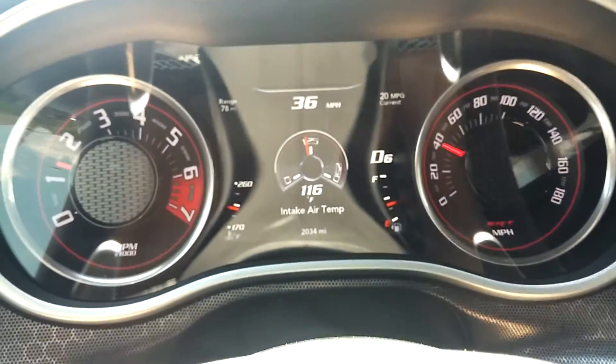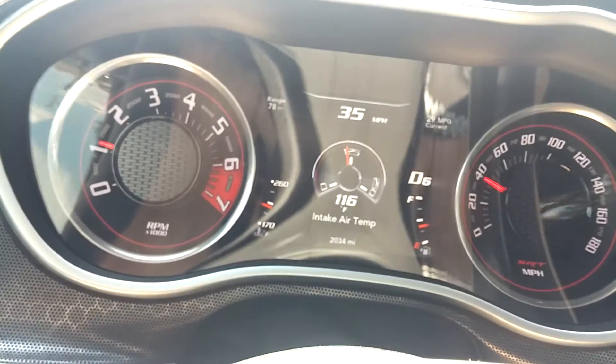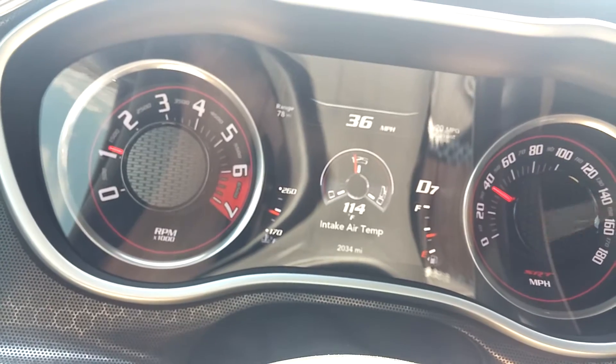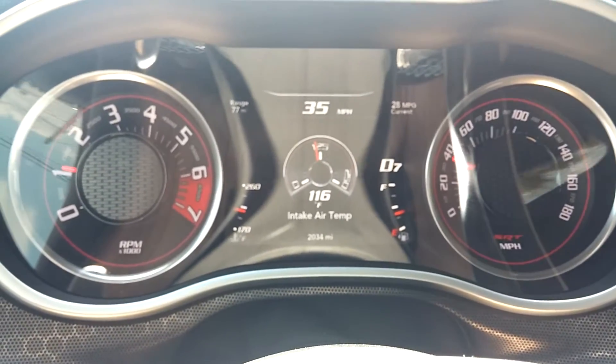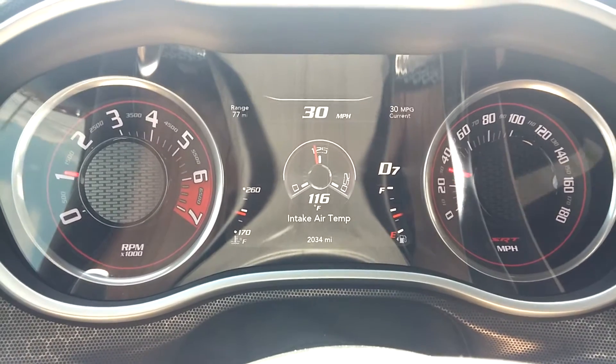It's 90 degrees out, showing ambient. I haven't gotten on it at all. Typically with these cars, if you roll onto the throttle pretty quick, those temps will start coming down real fast.